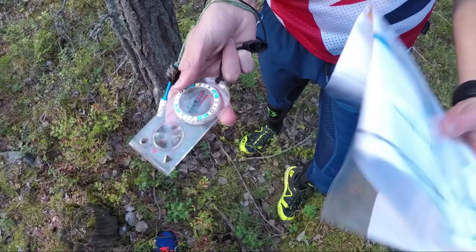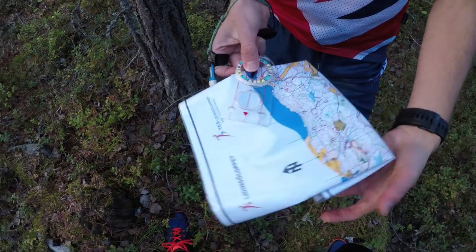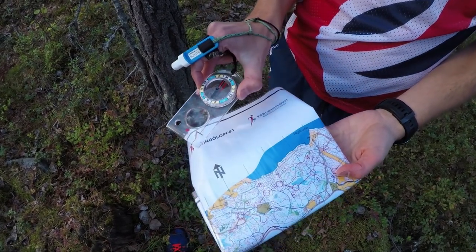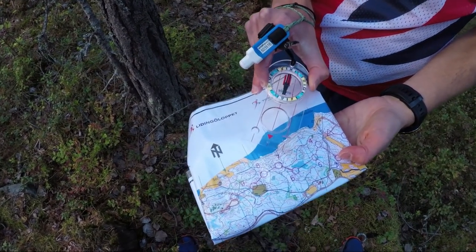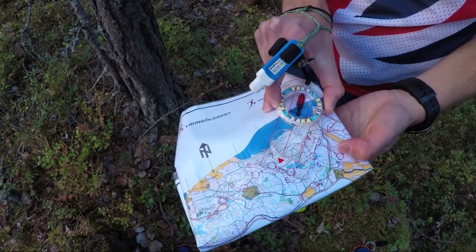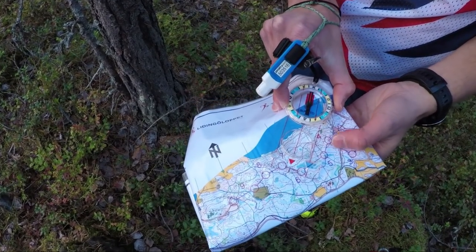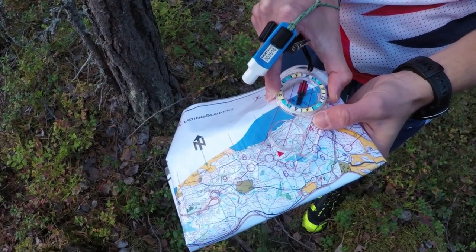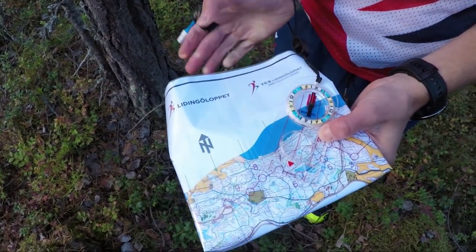So we take the compass and we put it on the map. Now we are stood at control number four. We take the compass and we want to go towards control number five. So align the edge of the compass with the direction that you want to travel — four to five — like so.